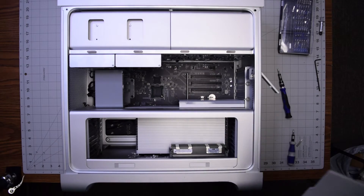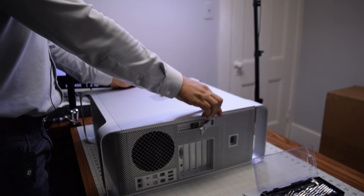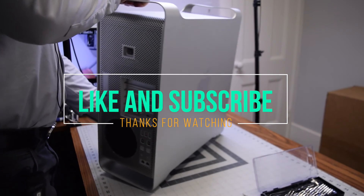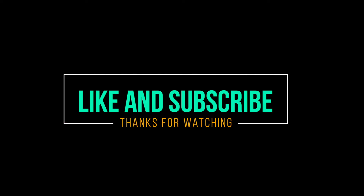Now go ahead and put back the panel that secures the Mac Pro, apply some pressure and close the clip. Stand the unit up and we're done.